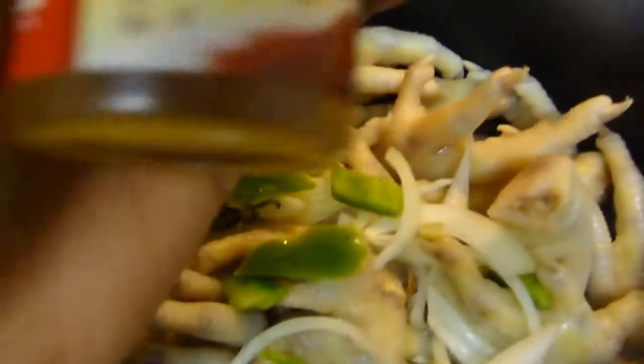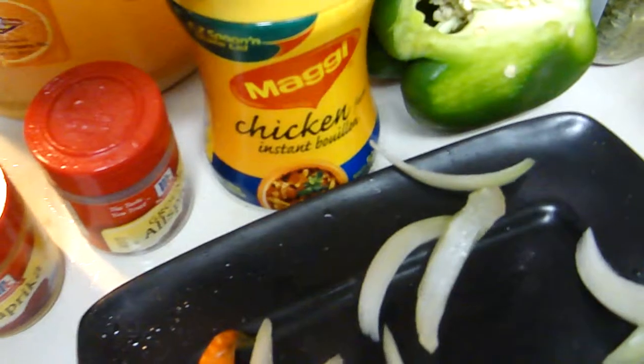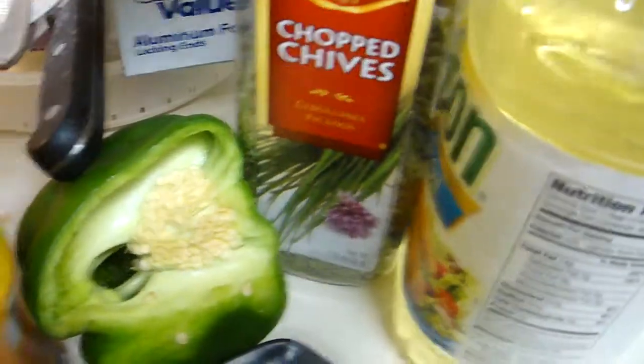Now I'm going to add some salt and some onions and green bell pepper. You also need some paprika, allspice, chicken bouillon, maggi, and chives.